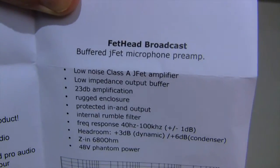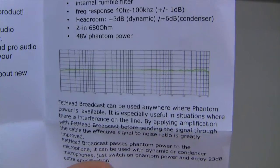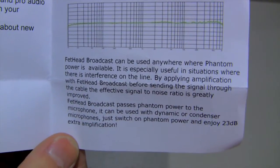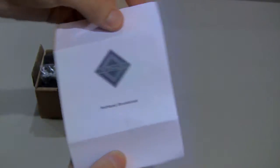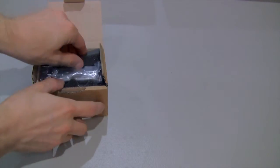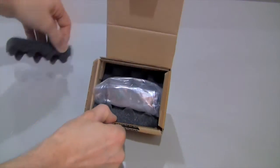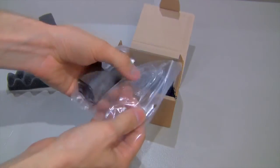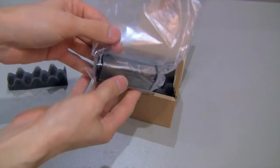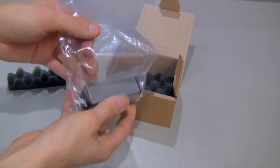It's a Class A J-Fit amplifier, low impedance output buffer, 48-volt phantom power. Can be used anywhere phantom power is available. There are two pieces of foam in the box. Let's take those out and expose — oh hey, there is the magic device. The Triton Audio Fethead Broadcast in its amazing glory, in a plastic bag and everything.